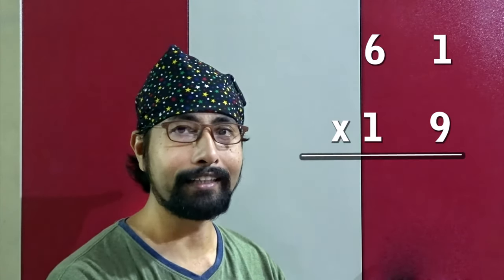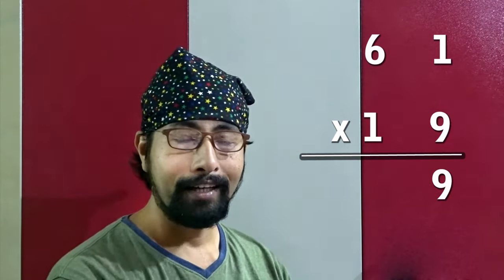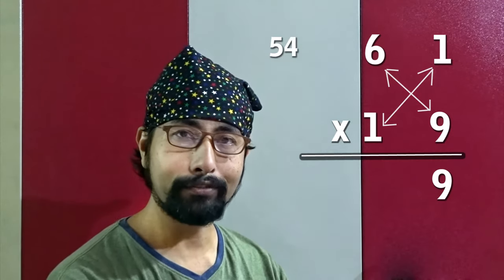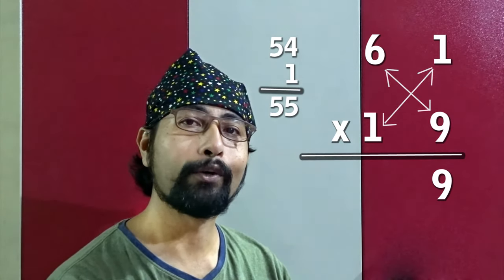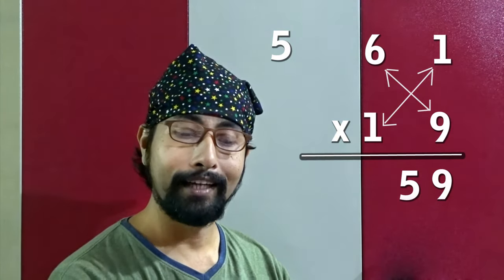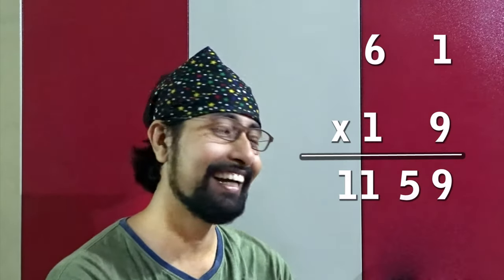61 into 19: nine ones are nine, so first write 9. Now crosswise: six nines are 54, and one one is 1, so 54 plus 1 is 55 — write only 5, carry 5. Then six one: 6 plus 5 is 11. So the answer is 1159, in one line!